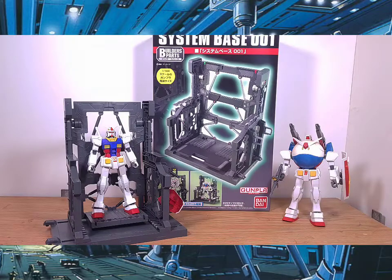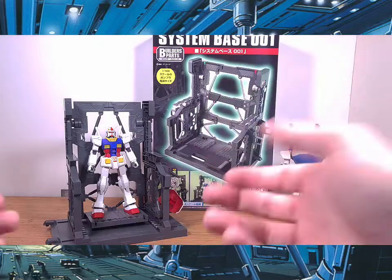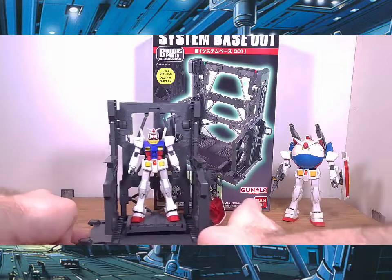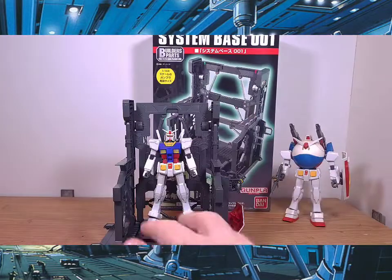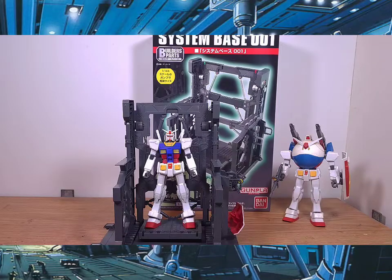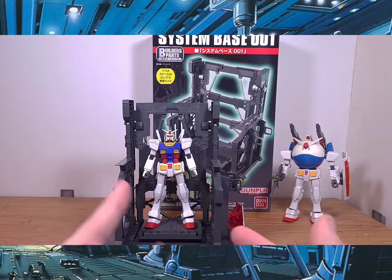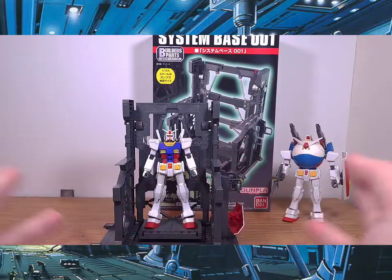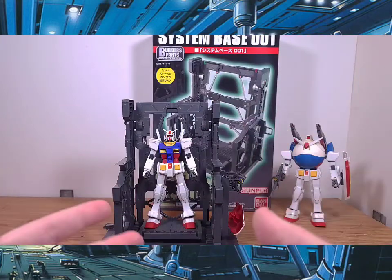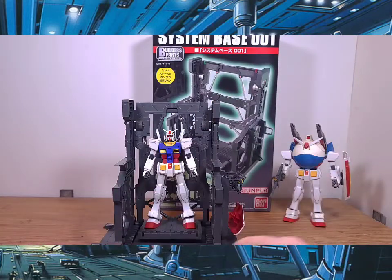After I built this and tinkered with it, I really like it — it's got nice details and it's not that hard to paint details onto it. This would be perfect for those who like diorama pieces, hangar bay display setups, things like that.